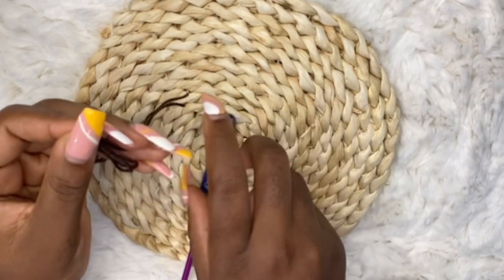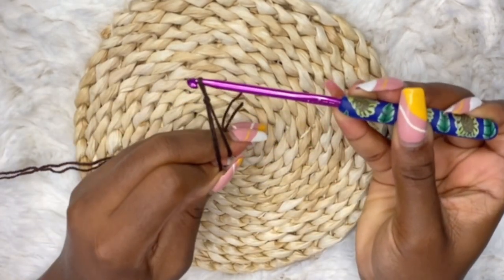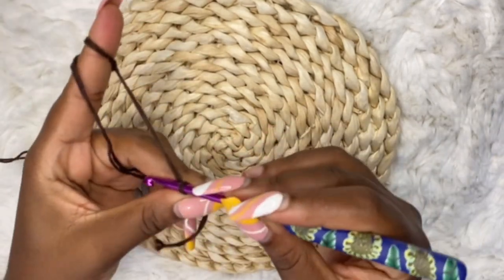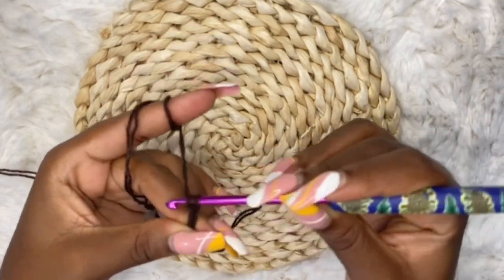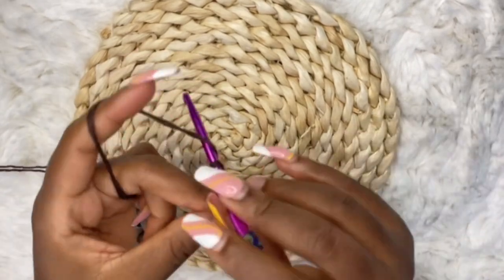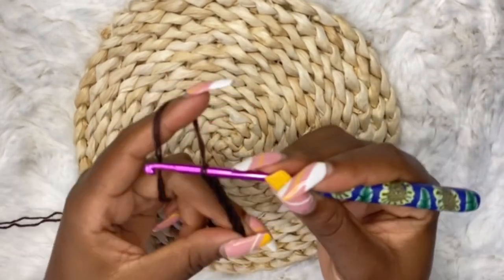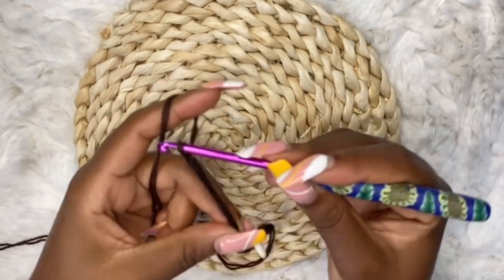For the hands, first you are going to make your slip knot and chain 20. We are going to begin by working the band for the wrist before the main arm. Chain 20. This is individual preference — if you want your band to be thinner, chain fewer; if you want it bigger, add extra chains.